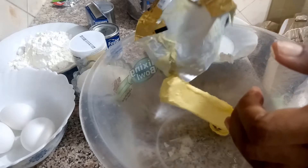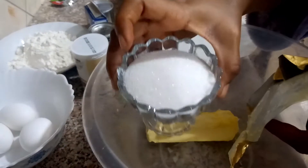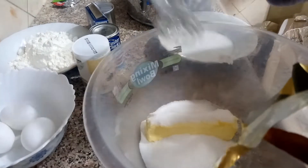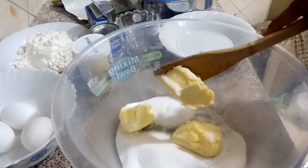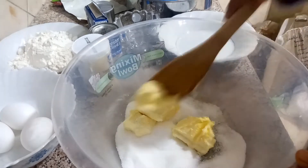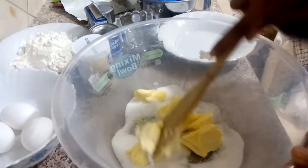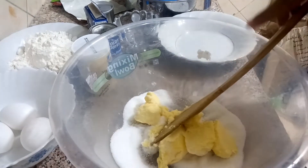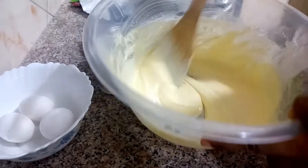I'll start by creaming the fats — the butter and the sugar. I'll do this off-camera because I don't have a mixer yet. This is the creamed butter and sugar — it took a while.